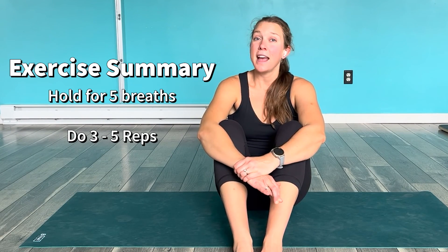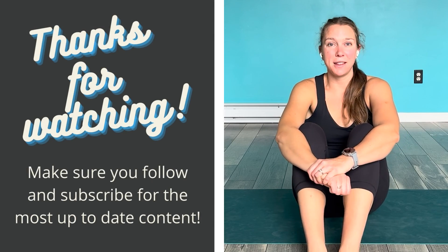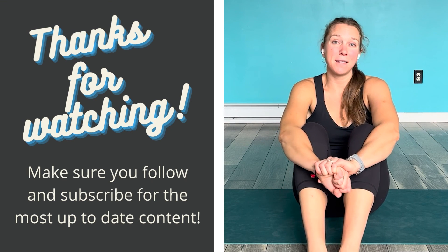For crow, try to hold for five breaths and do that three to five times — that's going to be really helpful for building your strength in that position. Thanks for joining me for this four-week series. I love yoga so much, so it's really important to me to be able to share my passion of yoga and the body with you guys. Please make sure to like, comment, and share on YouTube so more people know about this series.